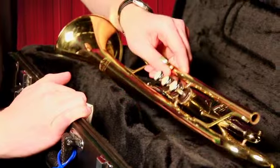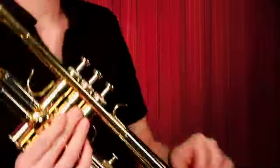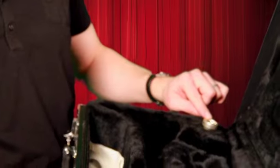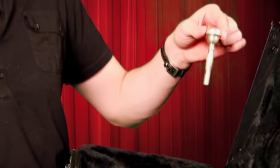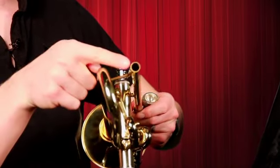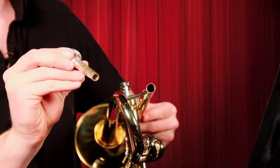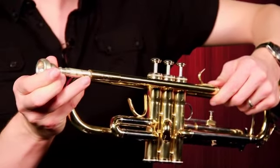The first piece we're going to grab is the main body of the trumpet. Take it out of its case. Next, get the mouthpiece and take it out. Now simply find this small hole here, and put the skinny end of your mouthpiece into the trumpet like this.